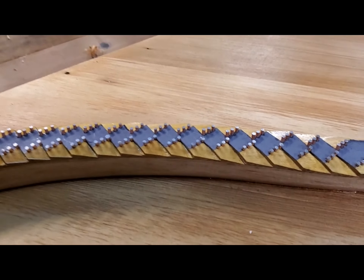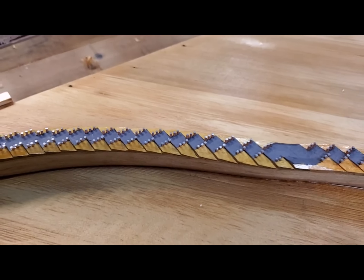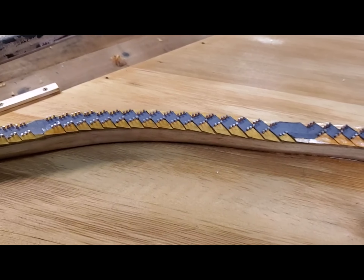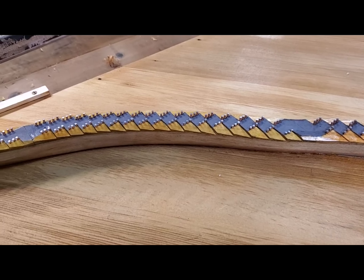That's what I use the Osage Orange for. I've already got two trees and I'm stacking and air drying, so I'll let that season for about a year to a year and a half. Thanks for watching.